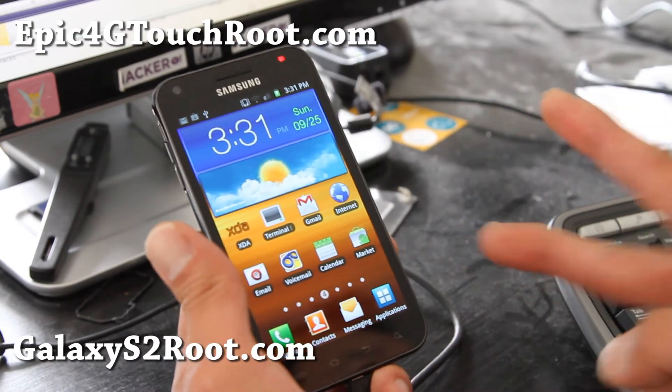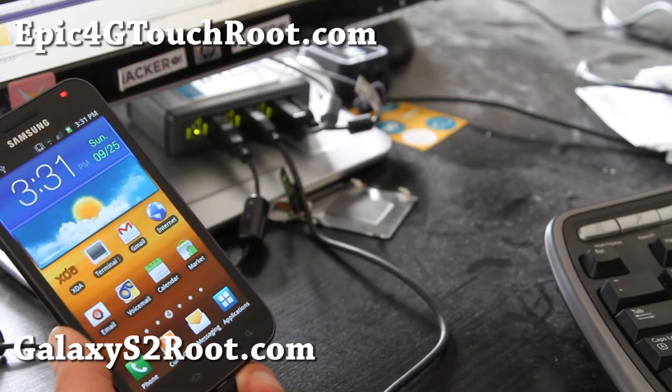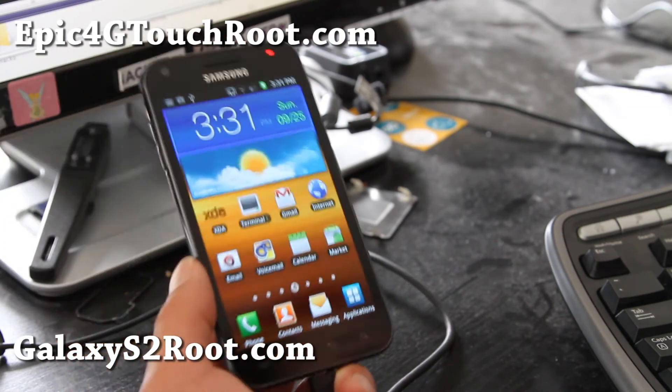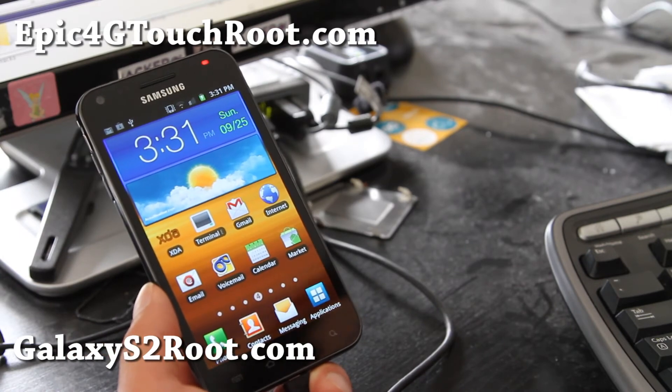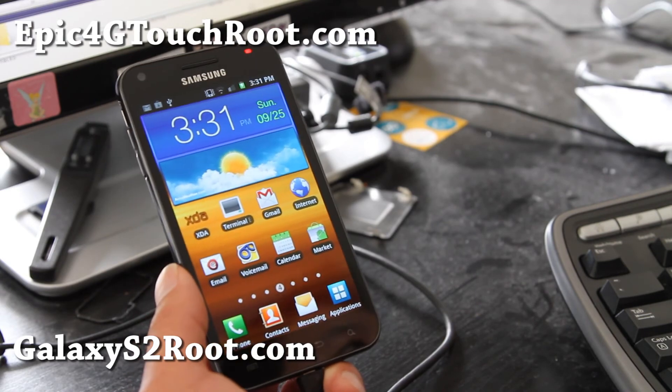Thanks y'all. Subscribe. See y'all later. For those of you on Epic 4G Touch, check out Epic4GTouchRoot.com, and on the regular international Galaxy S2, check out GalaxyS2Root.com. Thanks y'all.